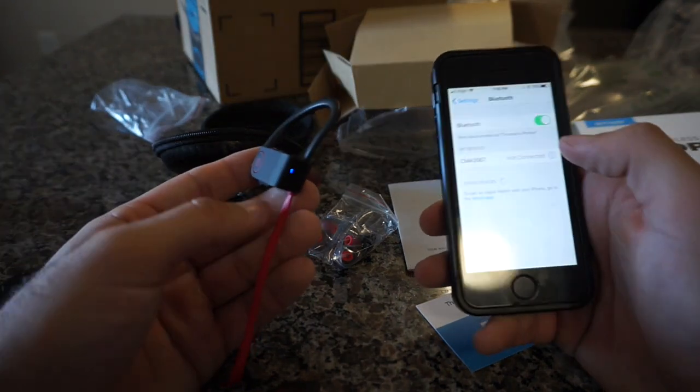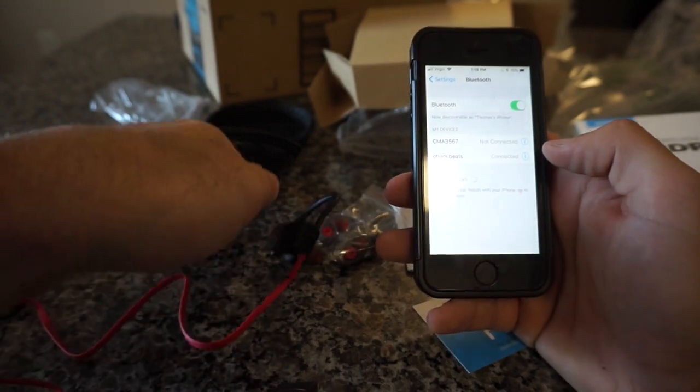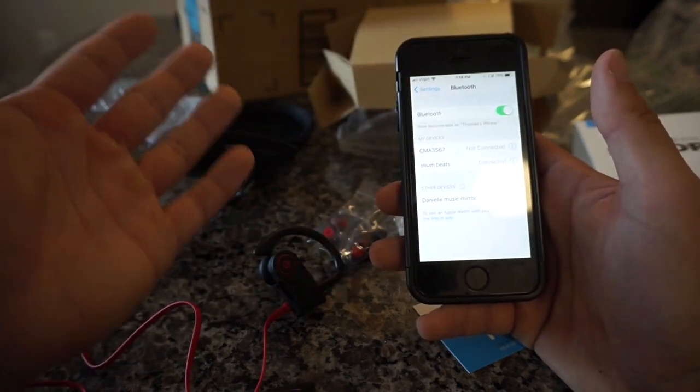I'm going to come over here to my phone, to my Bluetooth. Down here the Odium Beats come up under other devices and instantly it's already connected. I didn't do anything — it just instantly connected.